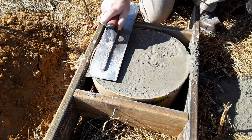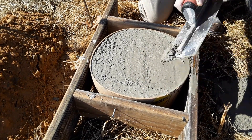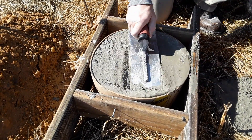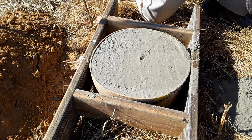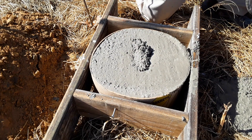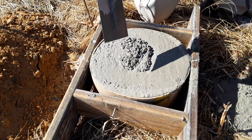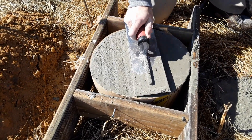Now smoothing out with the trowel. I try to make this a little bit higher than the tube just because it is going to settle on you. I'll usually come back in about 15-20 minutes and add a little bit more concrete, because it usually settles probably a half an inch or so over time.